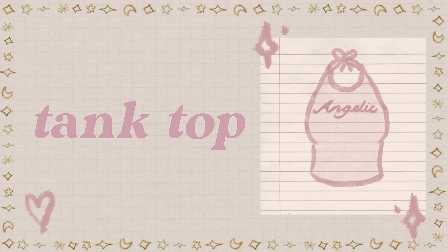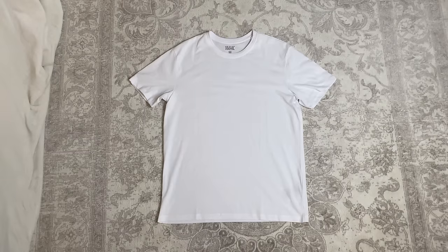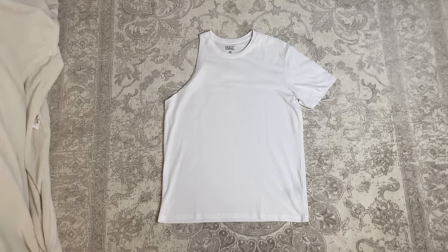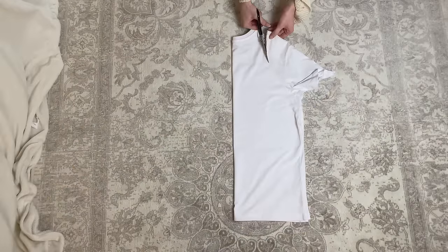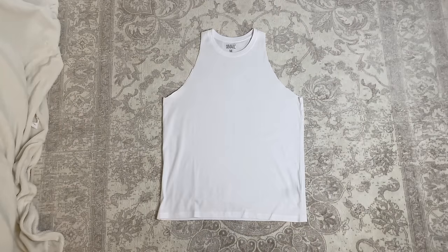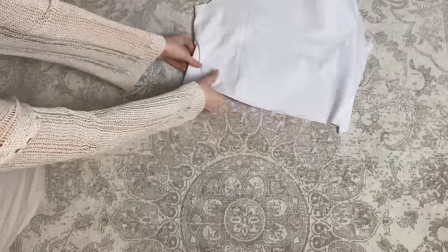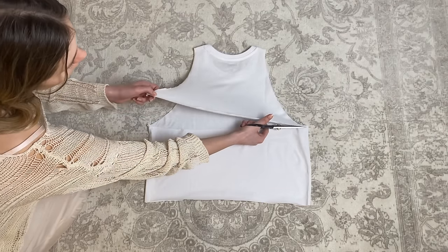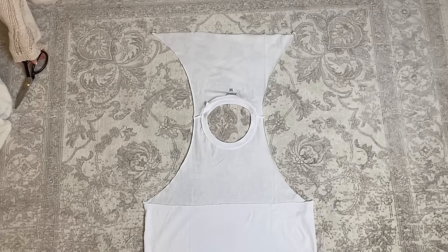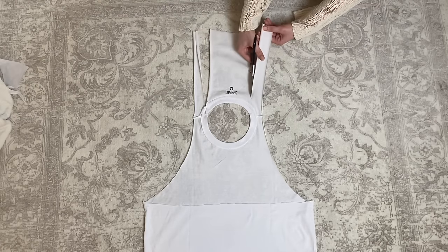A tank top. Next I'm showing you how to make a tank top — this one is super easy. Just cut off the shoulder on one side, then fold the shirt to get an even cut on the other side. Then crop it to your desired length and turn it around. Cut the shirt like this, then fold it open.